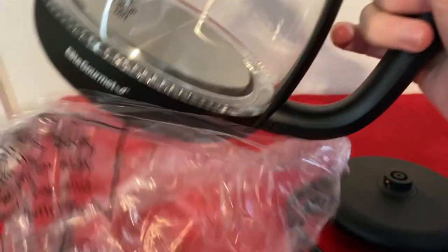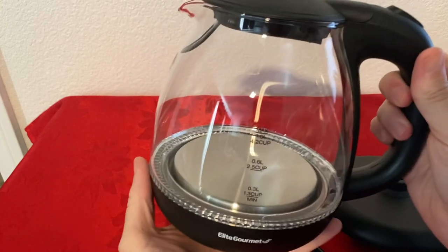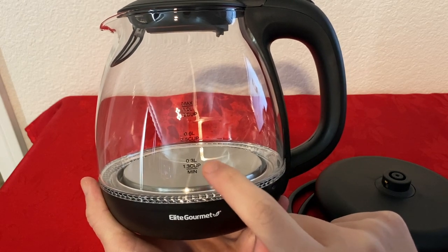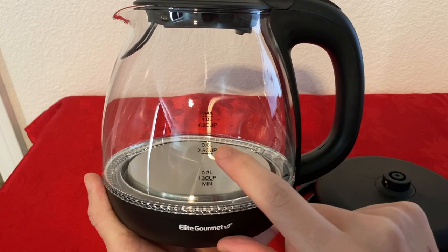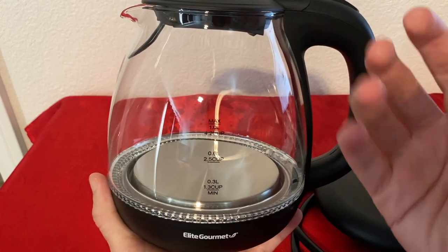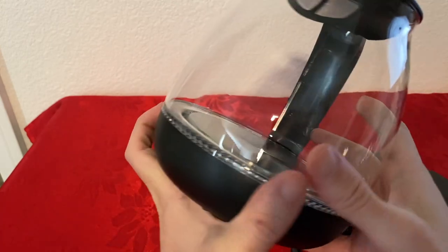Let's check the kettle itself. It looks very cute — it's small, but not too small. We have 0.3 liters, which is 1.3 cups — that's the minimum you have to add. Then 0.6 liters, two and a half cups. And the max is one liter, four and a half cups. Make sure you don't go over the max because once it starts boiling, it might drip out, so it's never a good idea to go over it.